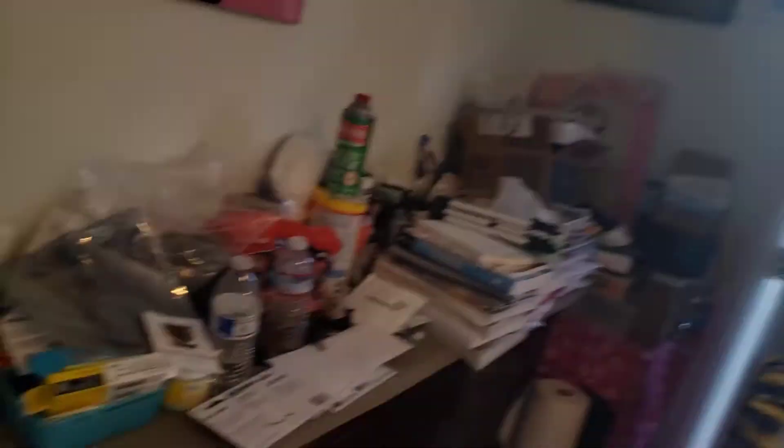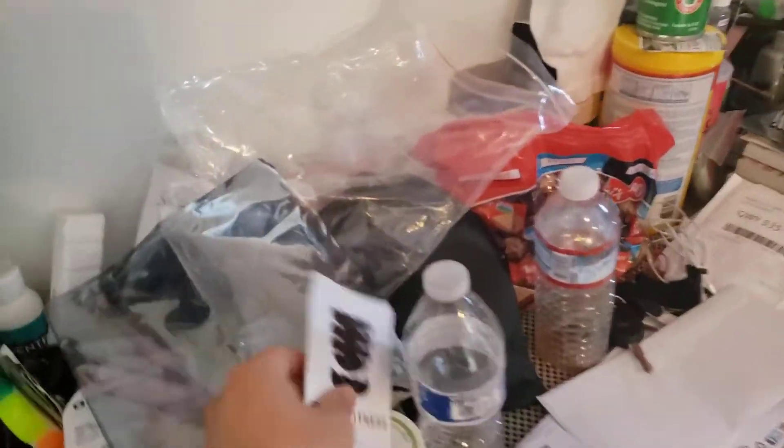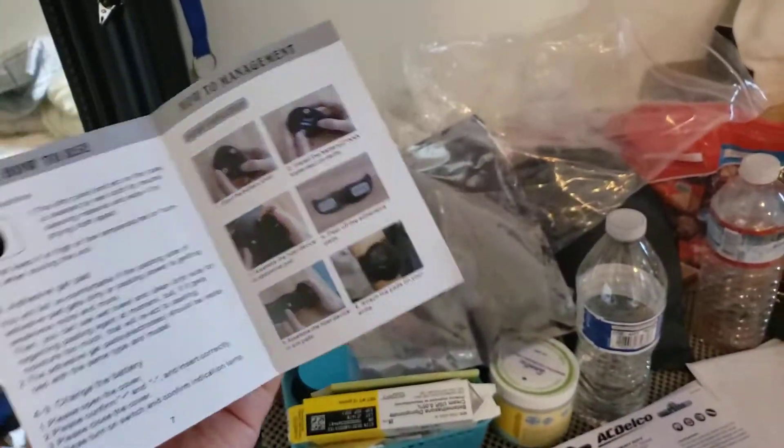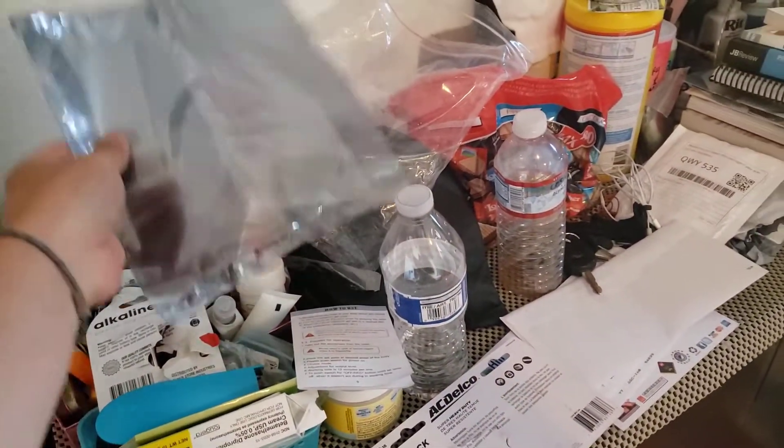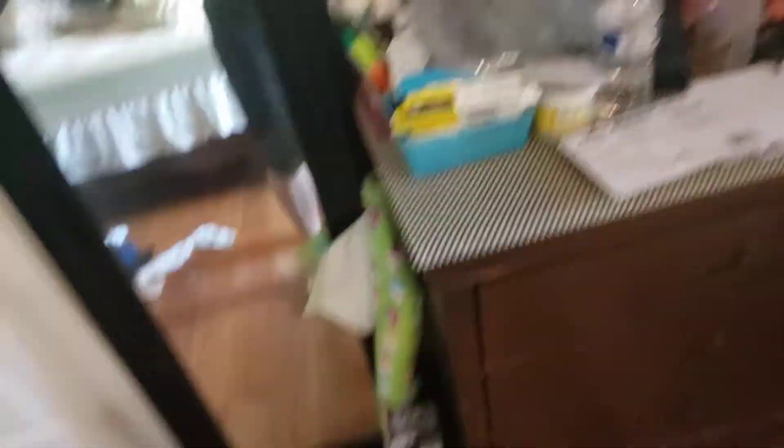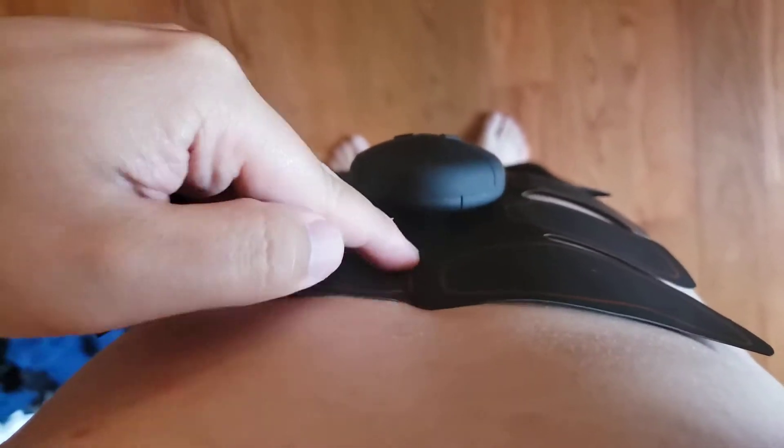I'm sure retail stores sell it as well, but I got mine from wish.com. It cost me roughly about $15 with shipping. It does not come with a battery. When it shipped, it came with a manual in English — I didn't really read it because it's pretty straightforward.